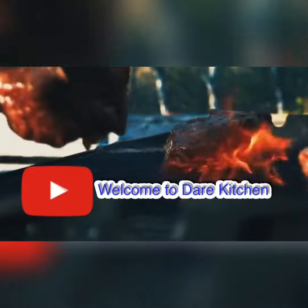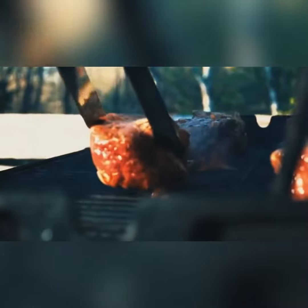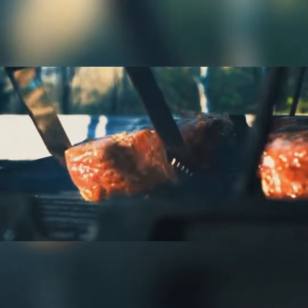Hello everyone, Aiza here. Welcome to Zayah Kitchen. Today's video we'll share with you guys is wonton soup. For sure you will love it. Please have a look at the ingredients below and why not grab your recipe at home.